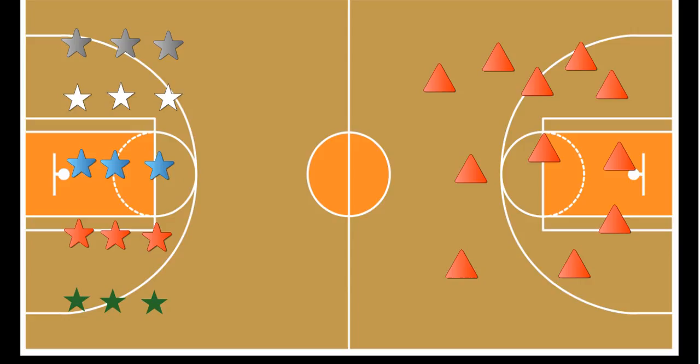The students' goal is to find all their team's eggs before the other teams do. On the signal, the first person from each team runs to a cone and looks underneath it, trying to find their team's colored egg.